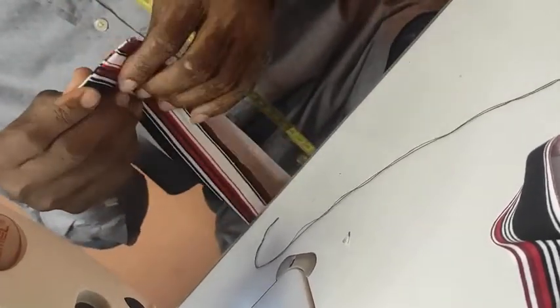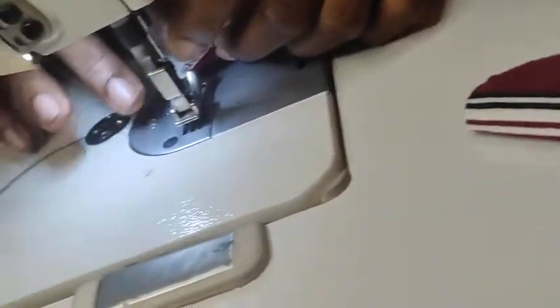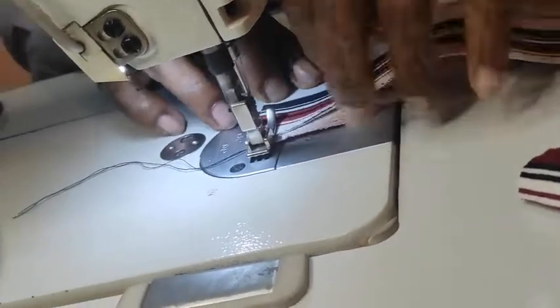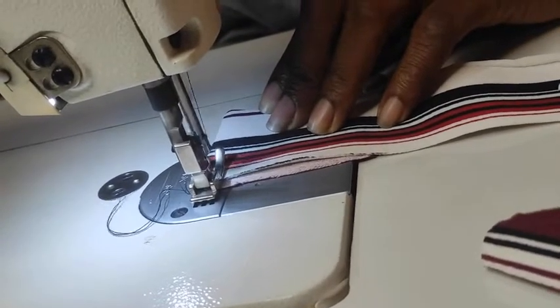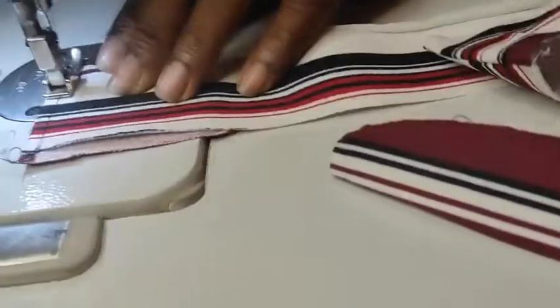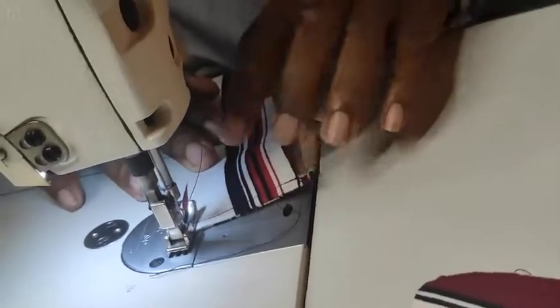Tuck it out this way and push it out to come out properly — be careful while doing this as well. Then you are to top stitch your collar. You can iron it out before you top stitch, but you can also top stitch it directly — there's no problem. Top stitch using the machine foot to lap quarter inch at the edge of the collar and stitch all through from there.